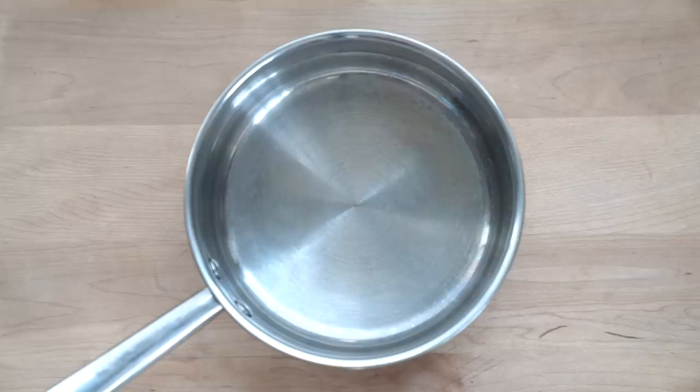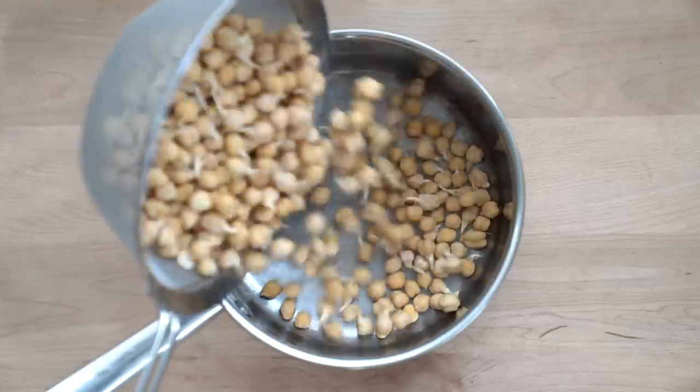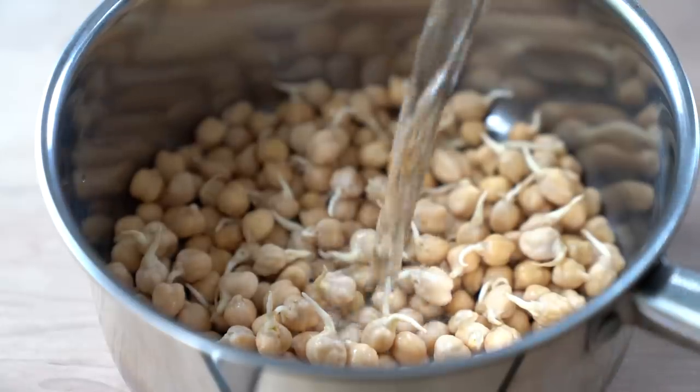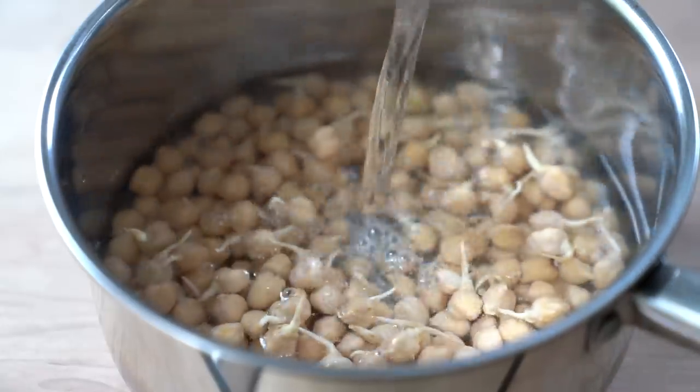Once your sprouts are ready you have two options. You can use the raw sprouted chickpeas, or you can add the sprouted chickpeas into a medium saucepan, cover them with water, and cook them until tender.